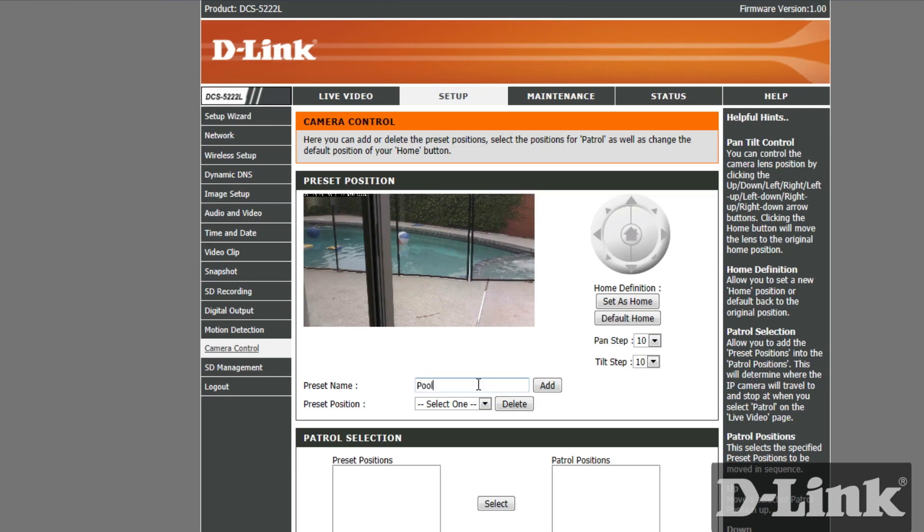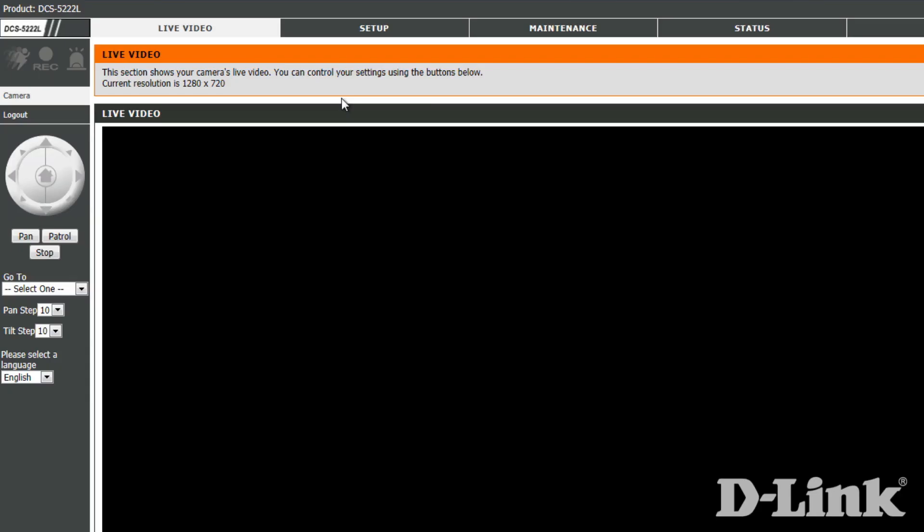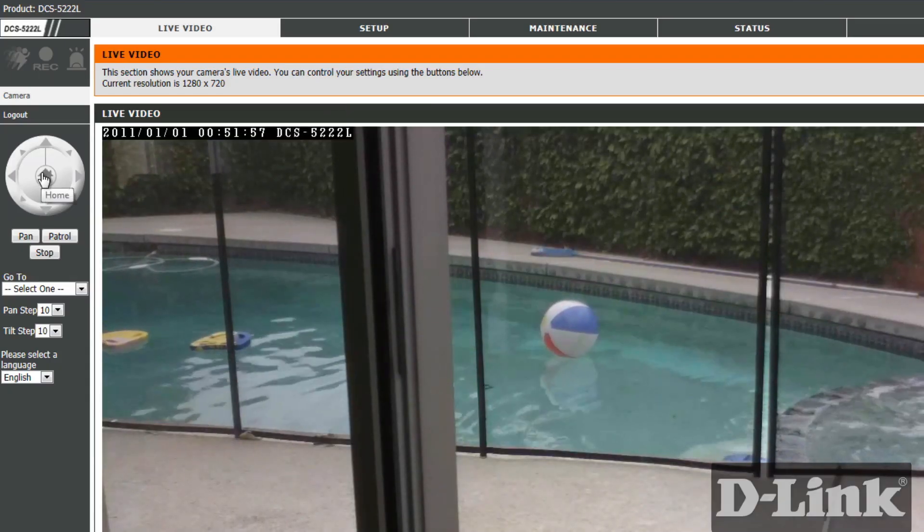For example, a few clicks to the right is a view of the pool. Give it a name, click add, and you have a new preset position that you can quickly access with a single click.